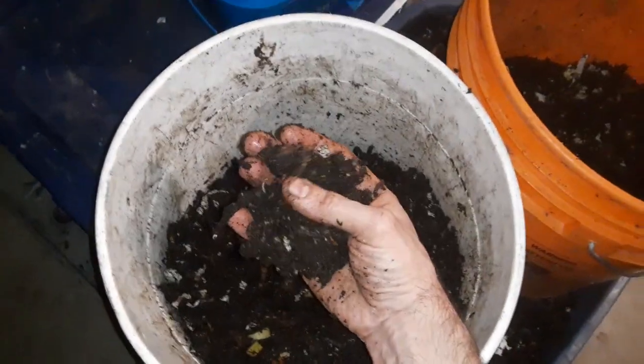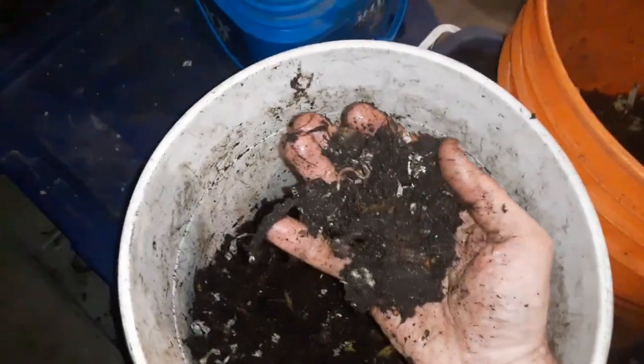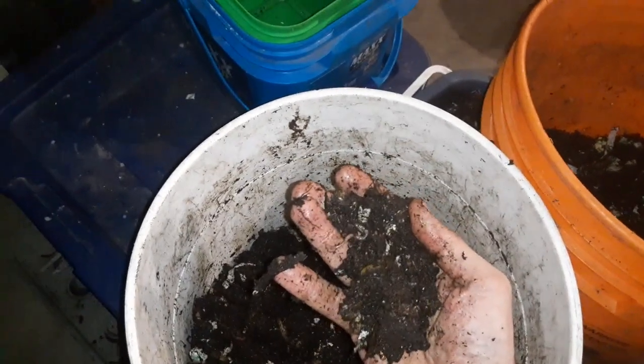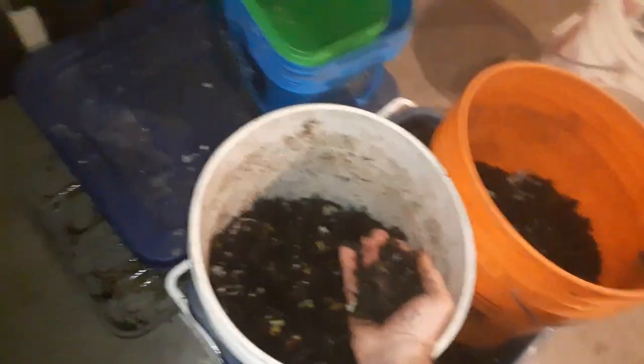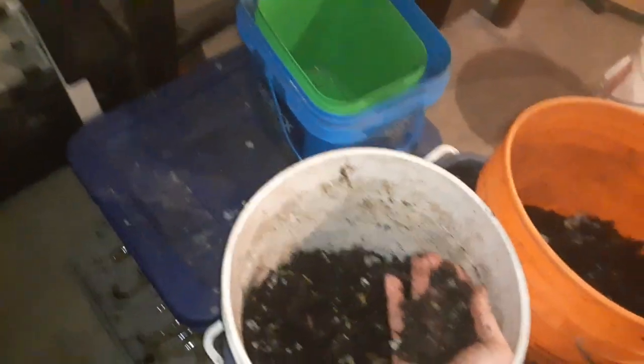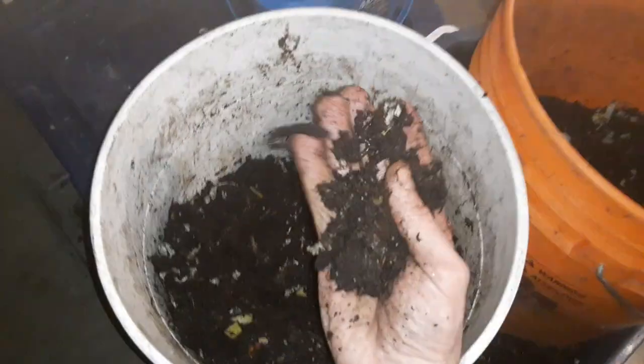I've got some calcium in here as well — I used dolomitic lime, powdered dolomitic limestone. There's plenty of lime in there. I also added kelp meal, alfalfa meal, and a couple other goodies, plus some charcoal — biochar, I guess is what you'd call it at this point.